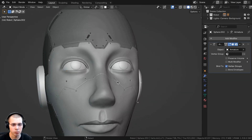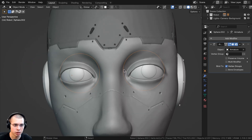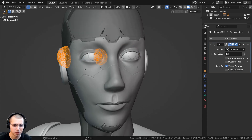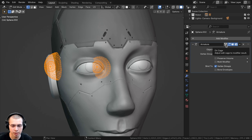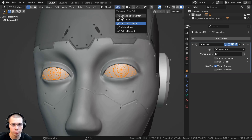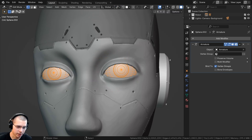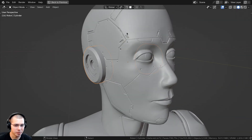I wanted to pose the eyes slightly so the robot looks like he's looking up to the side. I applied the mirror modifier so both sides were geometry. In edit mode, with the armature's 'on cage' button enabled on the modifier, the geometry shows where it's been rigged. To rotate both eyes individually, I changed the transform pivot point from median point to individual origins, then double-tapped R so each eye rotates independently.